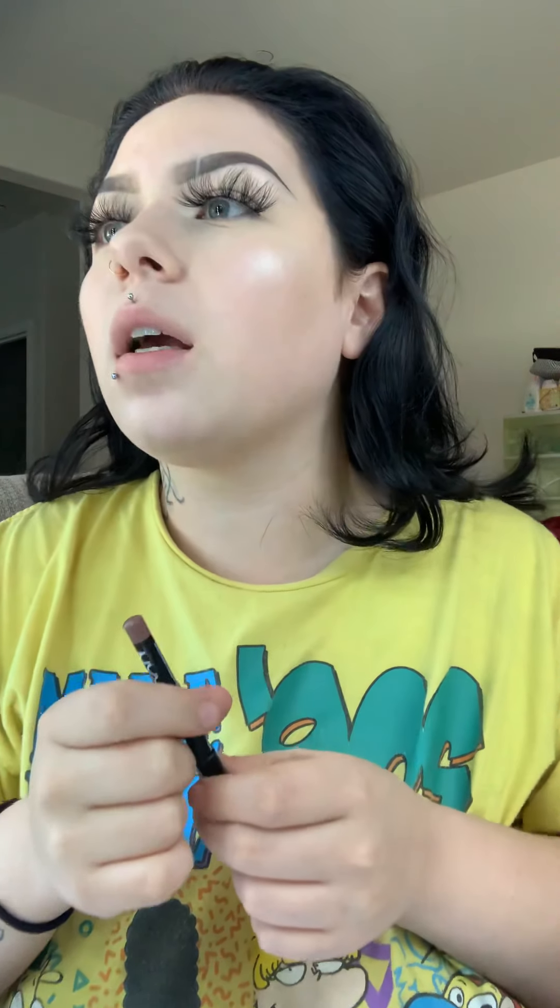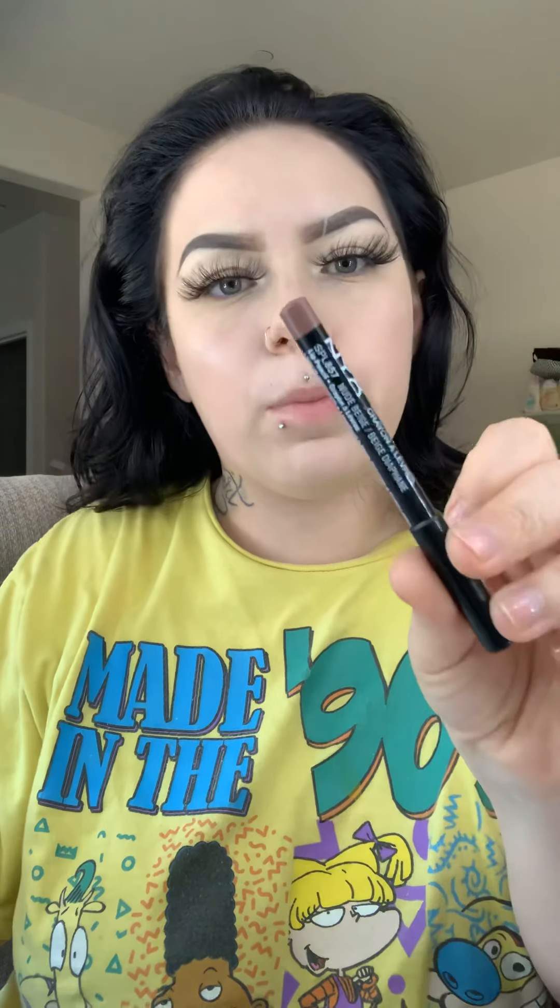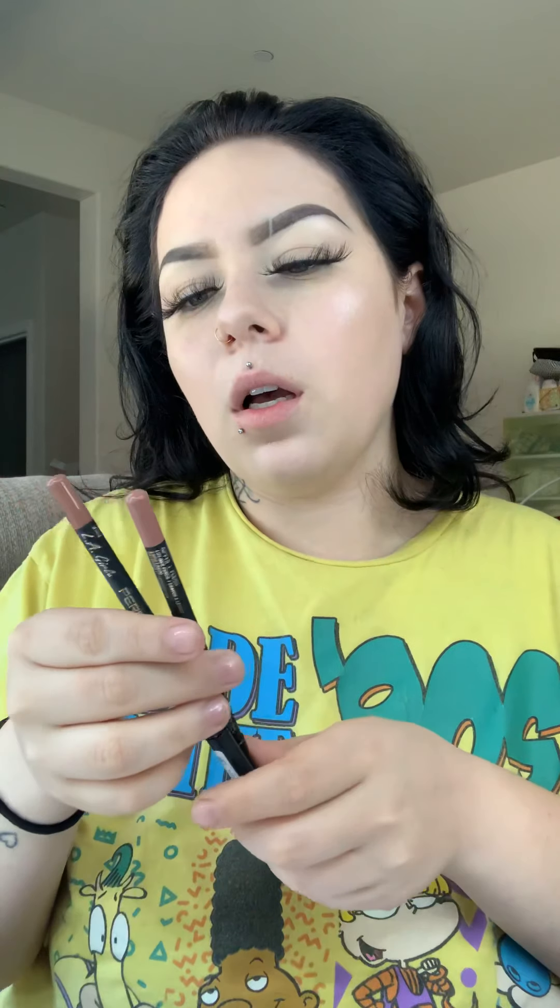This is like my everyday lip that I like. I have these lip liners too — just for this video I'll use one of these ones — but my favorite is the Nude Beige from NYX.